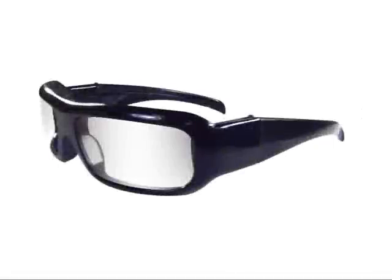I always thought it would be cool to have a pair of covert spy sunglasses, where you could record video without anybody knowing. So I decided to make my own pair for under $40.